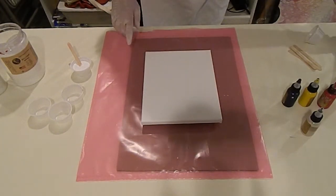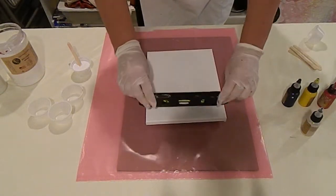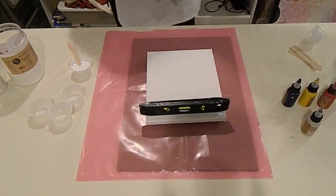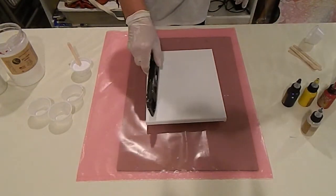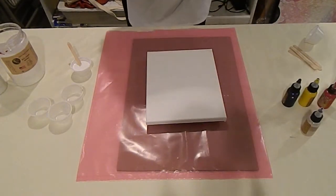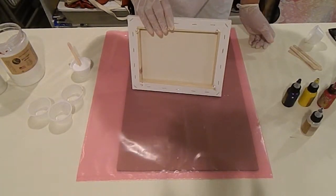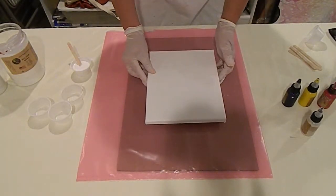I have my canvas on pushpins and I'm going to check to make sure my canvas is absolutely level. Even if my table is level, I need to make sure the canvas is level because there's a possibility I didn't get all the pushpins in exactly the same. So we're ready to start mixing our paint.